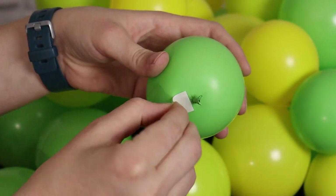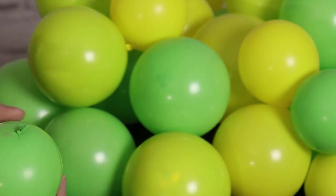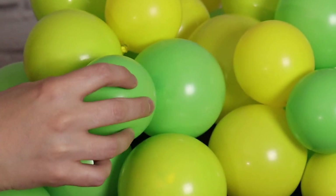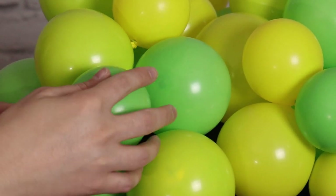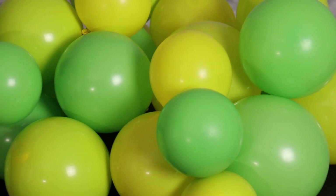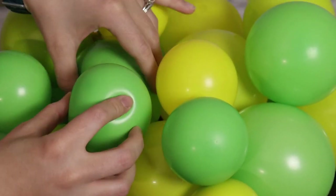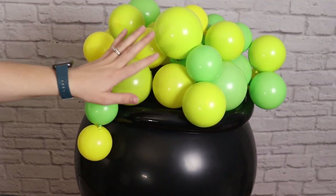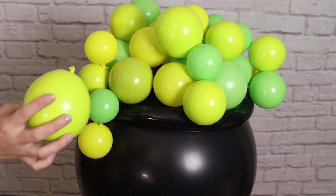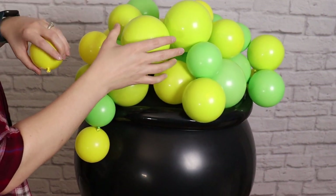Anywhere you see a gap or need to hide nozzles from the previous layer, that's where you're going to start sticking in all of these small balloons. Once you've covered up all those gaps you can start thinking artistically — where do you want your pot to start bubbling? On this side I want my pot to bubble over, so I'm going to drape a bunch of balloons on this side so it looks like it's overflowing.